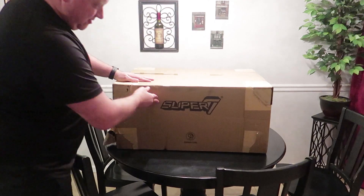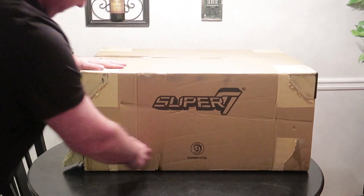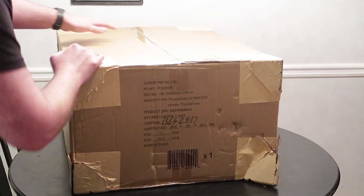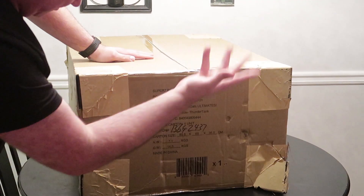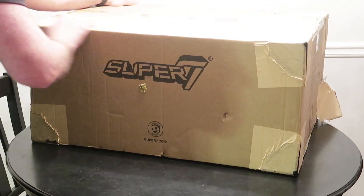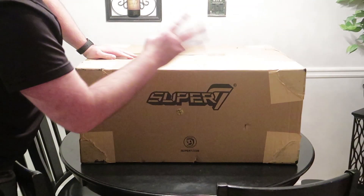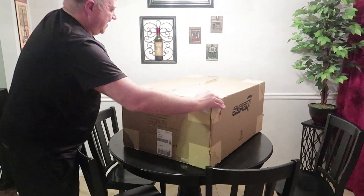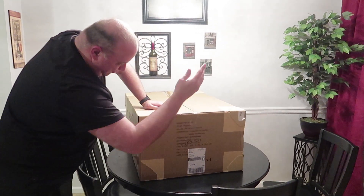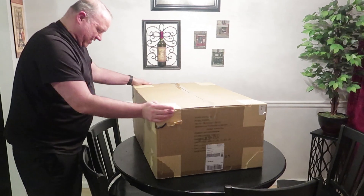We're gonna take a look at the box. You see, it says Super 7! It has the Super 7 website — that is cool! We're gonna move it over. And then we have some credits for the box and a barcode — that is cool! On this side of the box we have Super 7 again, and a website, and some gunk. I don't know where that came from! And on this side of the box we have some more words and descriptions and barcodes and stuff like that!